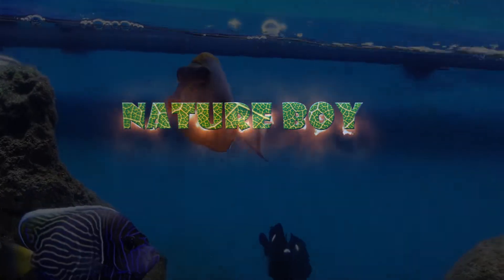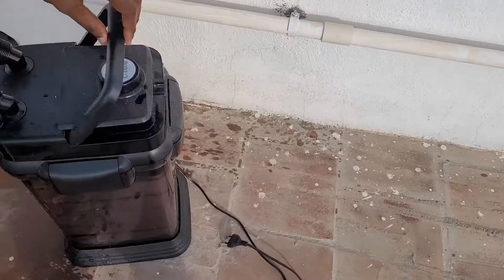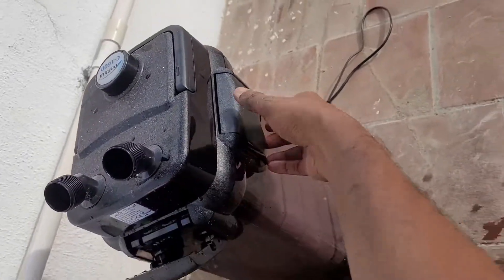Hi, welcome to the Neturba channel. We are going to talk about the marine tank — how the canister filter cleans and how it works. We will talk about the details in the video.